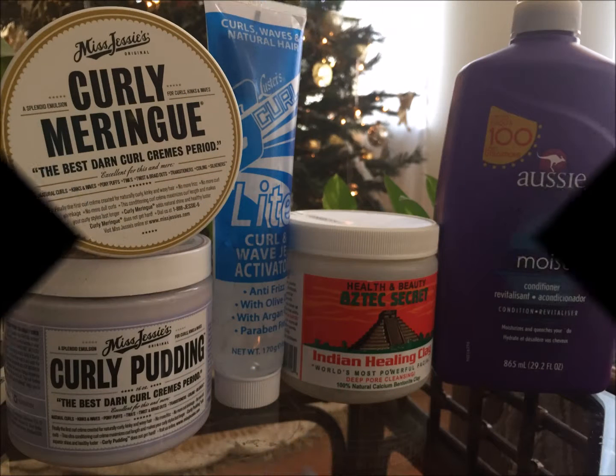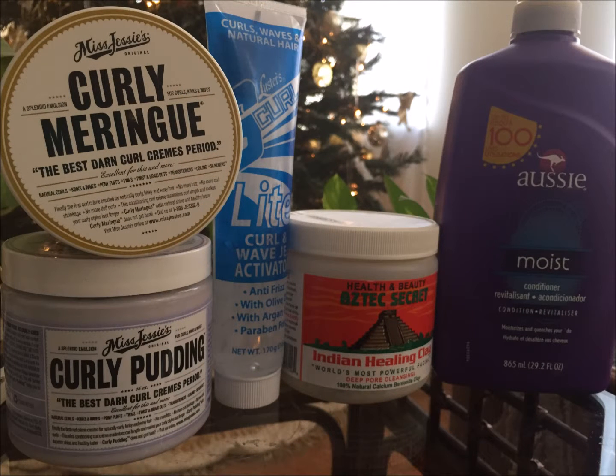Hey guys, welcome back to my channel, it's me Samantha Halle. Today I'm going to show you how to get this twist out using these products. We're starting out with freshly washed hair. I'm going to apply the Aztec clay mask — boy, let me tell you, I love this clay mask. This thing is getting my curls just poppin.